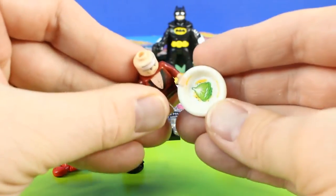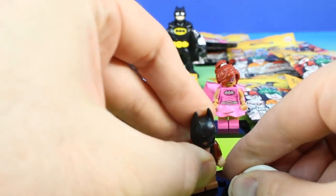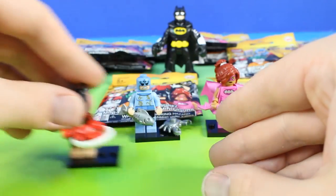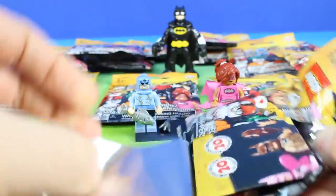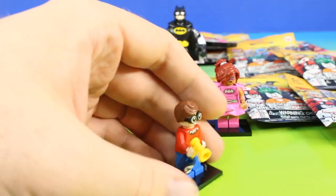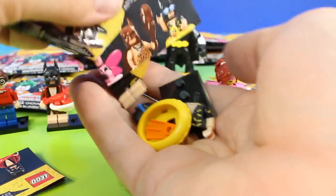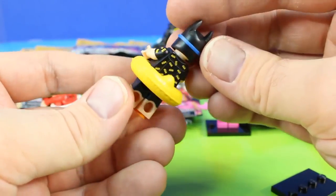Here's his lobster. There's Batman Unmasked. Next up it's Dick Grayson. Oh, this one is super cool. This is Vacation Batman, and here's what Vacation Batman looks like all set up.